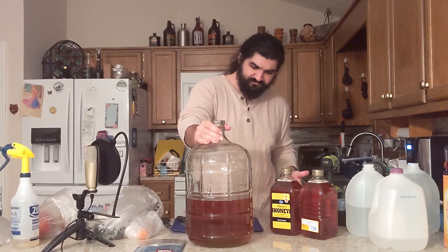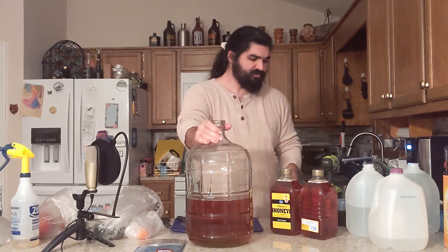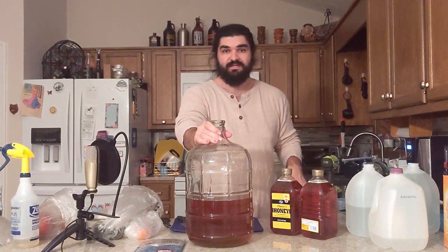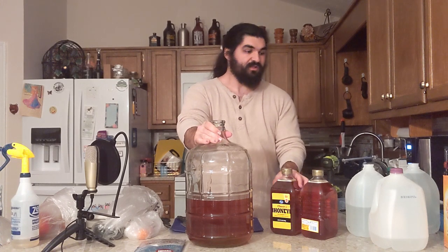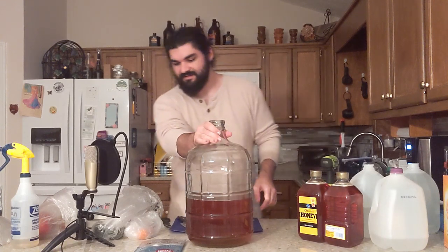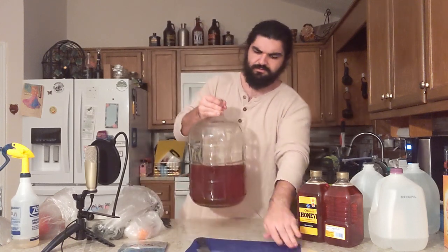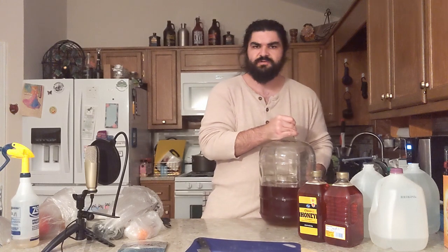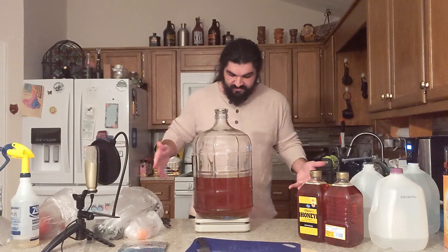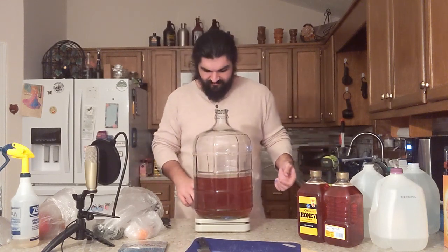That's about half the liquid that we need — some of it has escaped from the boil. I'm going to go ahead and add the honey and get it mixed in at this point. And then we'll add the fruits — because yes, peppers are fruits. Vegetables don't exist; they're a social construct. I'm very pleased that I have a scale that can handle up to 55 pounds — very, very helpful.